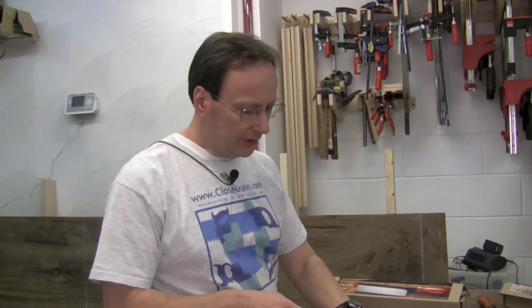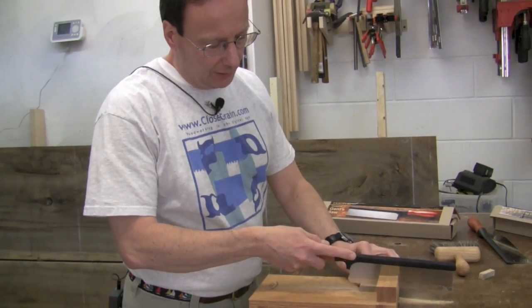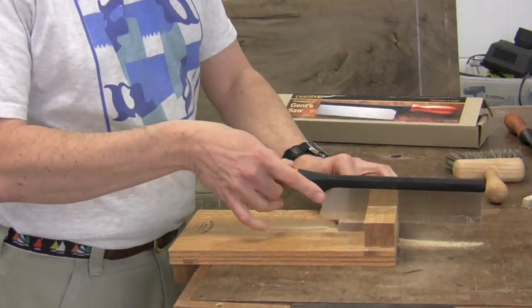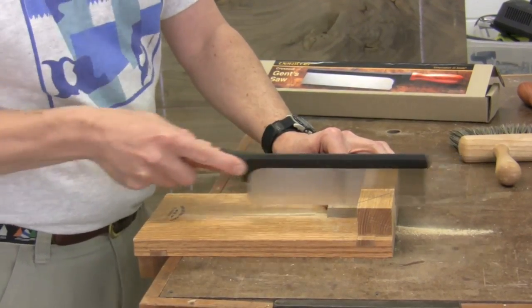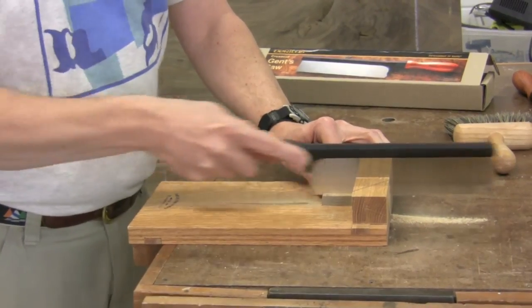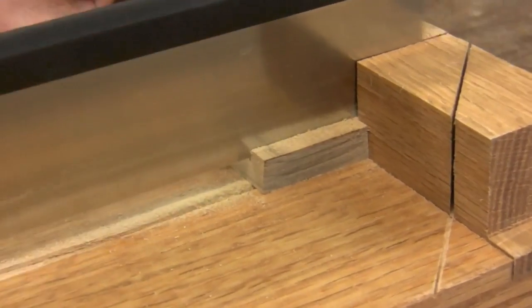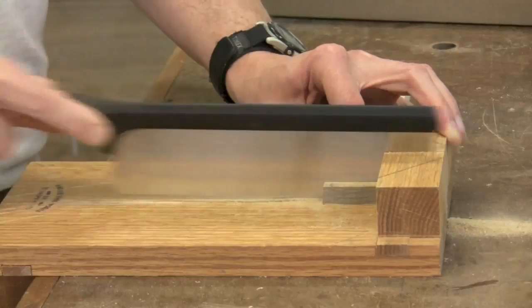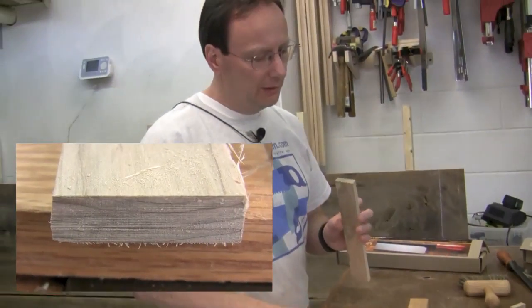So I've got the cross cut saw here and a piece of thin scrap. What I'm going to do is just take a sample cross cut. You can see that I extend my forefinger, just like you would do with a pistol grip saw. You want to take a reasonably tight grip so that the handle doesn't slide in and out of your hand. Just let the teeth do the work. And there you can see you get a nice clean cut off the end.